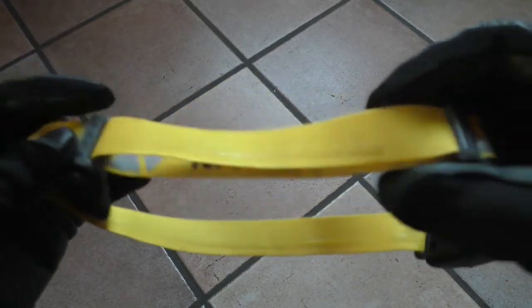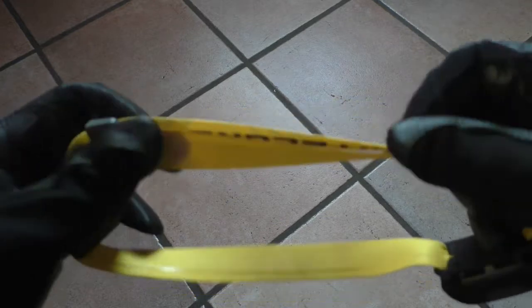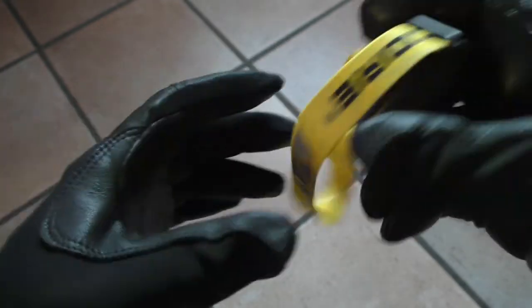This is the new style from Nitecore which features on the inside, as you can see here, an anti-sweat silicone insert that also helps avoid sweat from running onto your face. On the outside, you have reflective inserts that help you be seen in the dark.